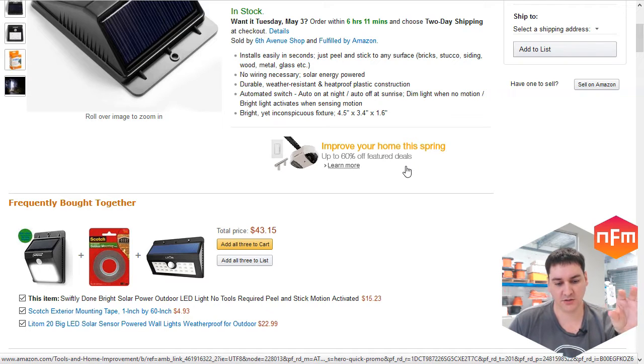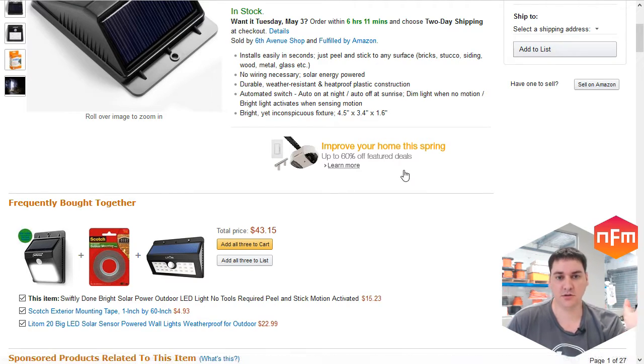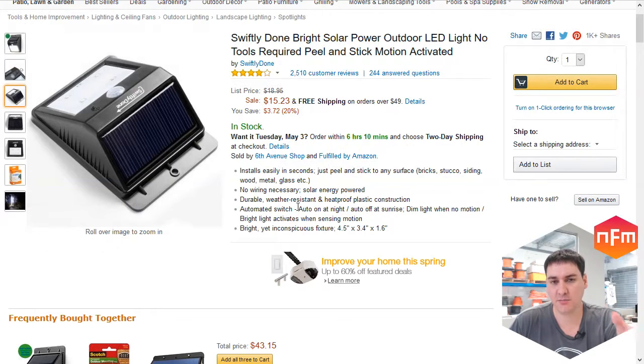It's been charging up nicely and working every night. I've got it mounted so that as my car pulls into the carport, the light comes on and I can see my way all the way to the front gate to unlock it. The LEDs are a cool white, not warm white — I usually prefer warm white, but for a utility light where you just want to see where you're going, it's fine.